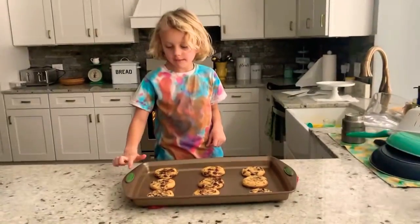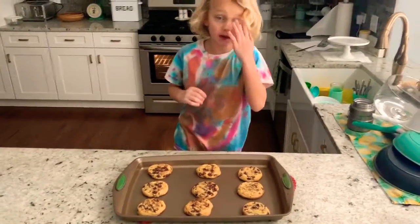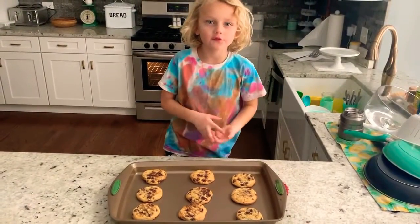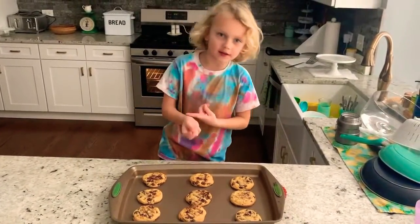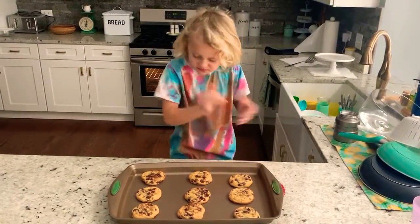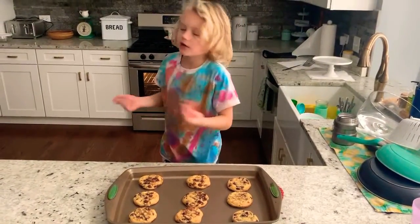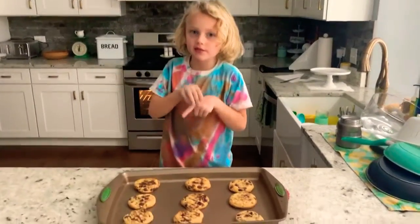Okay, the cookies are done, and now we just need to wait like 15 or 20 minutes for them to cool down. After when it cools down, we are going to do the taste test.